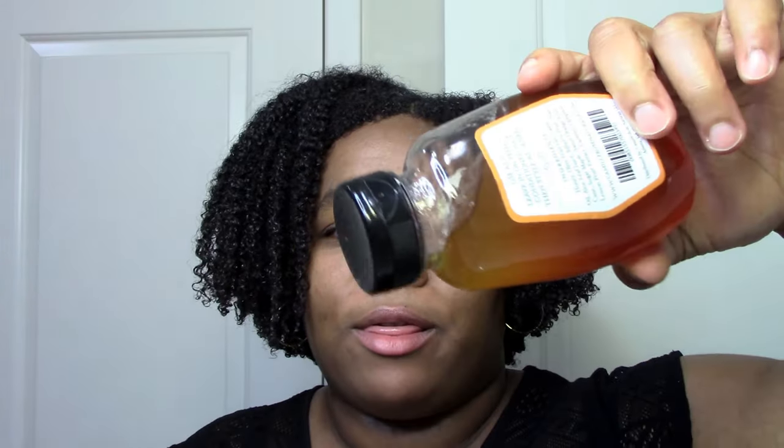Let me talk about the products individually now. The first one is the honey. She has them in order: hydrate, define, and seal and soften. The first one is hydrate, which is the honey. It really smells like honey — it's really thick like honey. It's very sticky and very sweet.